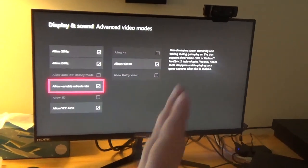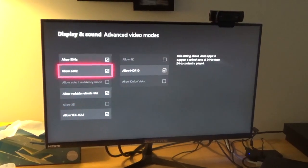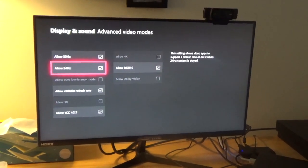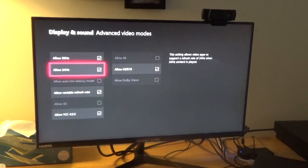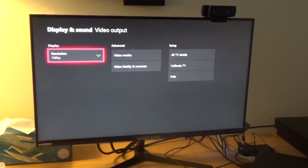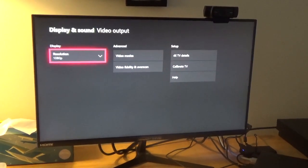So we went into the settings menu and accessed this. It'll automatically allow you to check everything over, so you can check it. It won't let me do the allow auto low latency mode because it doesn't support it — I'd have to double-check what the setting is for that, but I think it's more for different TV settings, maybe like 4K TVs.